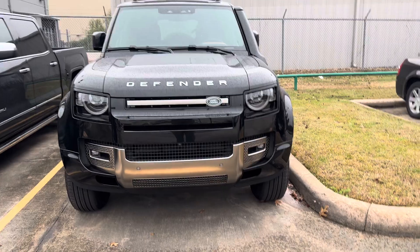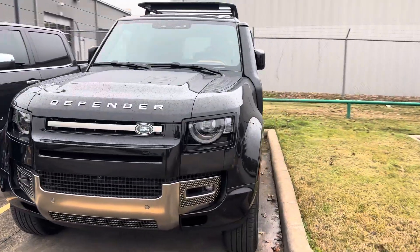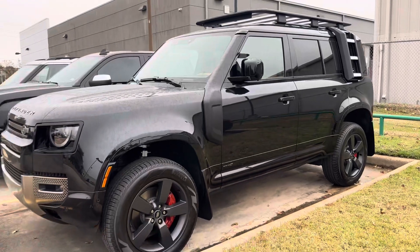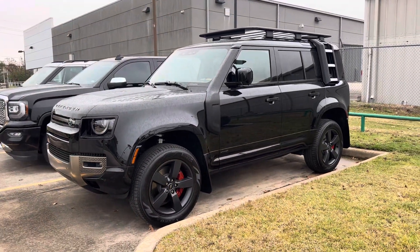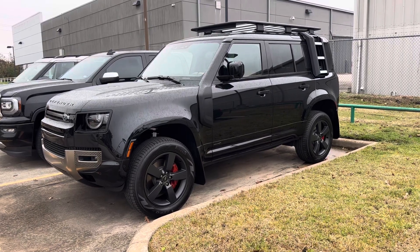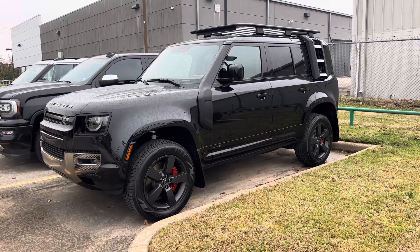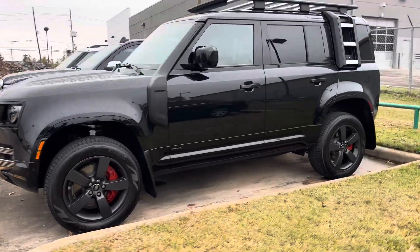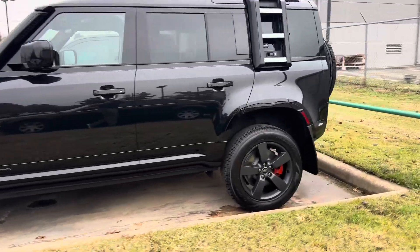2024 Range Rover Defender, two keys. This is an X110. The customer used it as a bridge vehicle to get into his new Range Rover SV — so he went from this to a Range Rover SV. A little bit of a jump there.